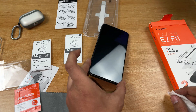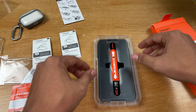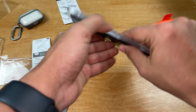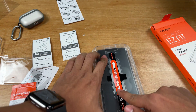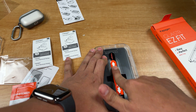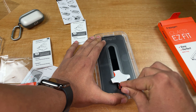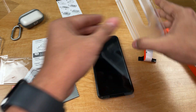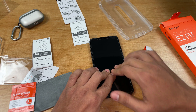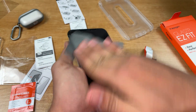Let's pop this open and start cleaning our iPhone. With Spigen, it's as simple as this — no need to worry about misalignment. Just place the screen protector with the frame on top of the iPhone, and then you push the bubbles out. Peel the sticker off and let's make sure all the bubbles are out. Let's peel the front plastic off and clean the screen.